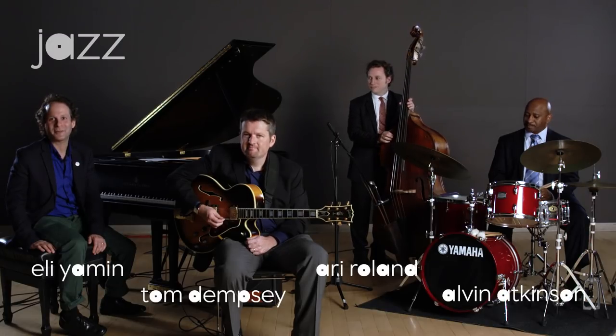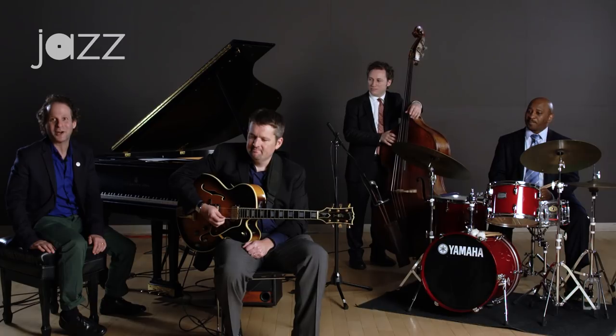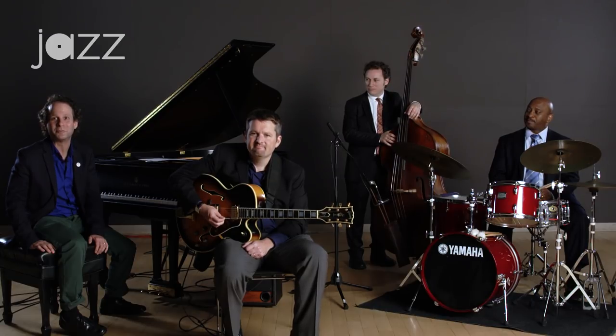Hi, my name is Eli Yehman. I'm the head of instruction at the Middle School Jazz Academy at Jazz at Lincoln Center. Welcome to the Jazz Academy. Today I'm joined by Tom Dempsey on guitar, Alvin Atkinson on drums, and Ari Roland on bass.